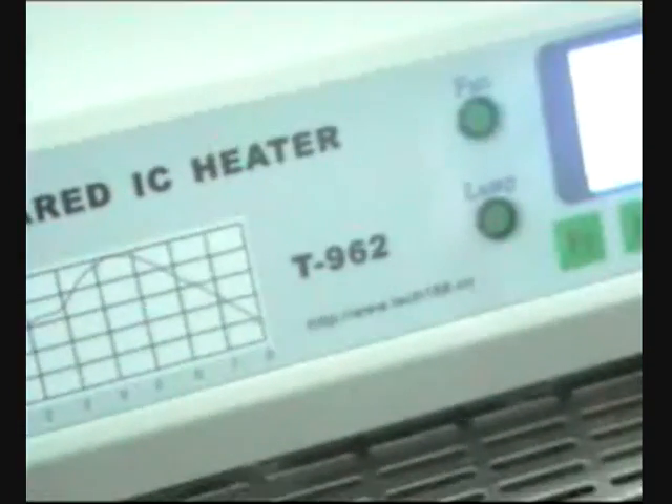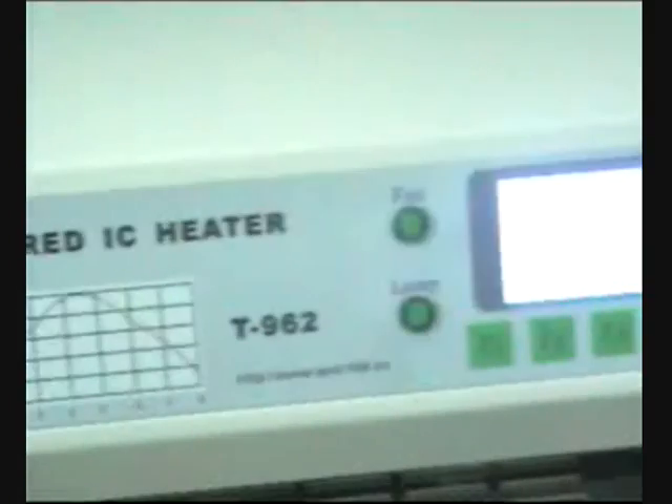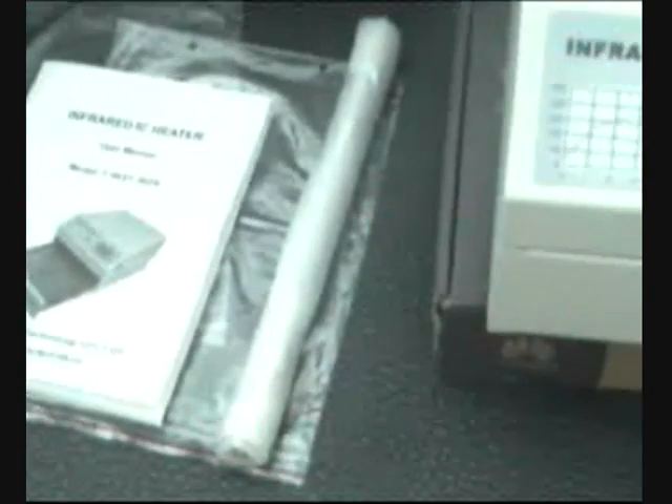It comes with the manual and an extra pipe bulb.